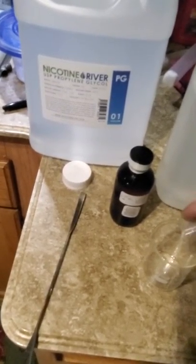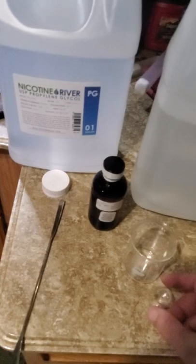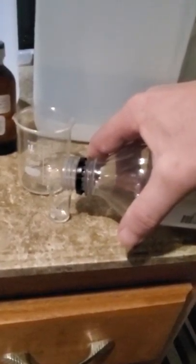Into a hundred milliliter beaker — these beakers are real cheap, you can get them on Amazon for like eight bucks. I've never washed mine with soap; I rinse them out in a bleach solution, then rinse them really well with hot water to sterilize them and put them away.